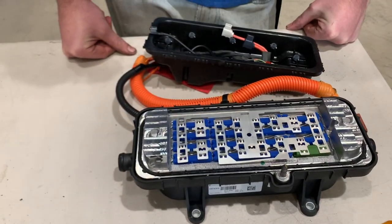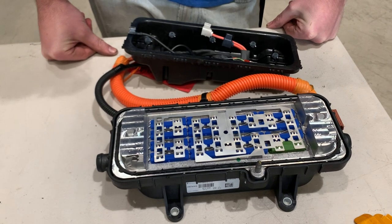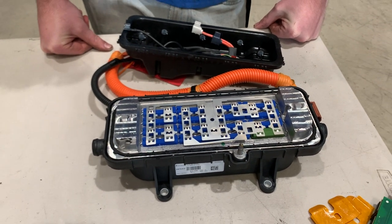It's a bunch of clips, two plastic pieces, and some wires — that's the whole thing. I'm Tony Williams, thanks for watching.